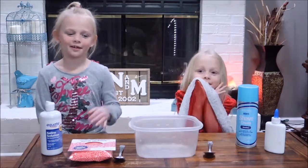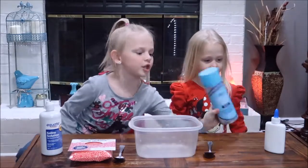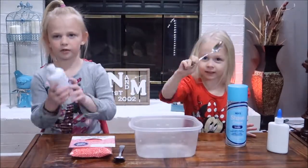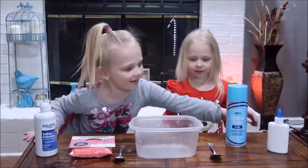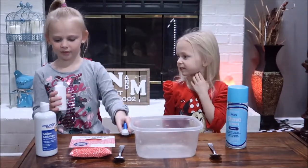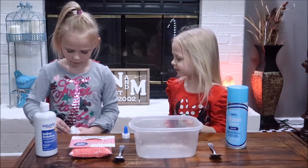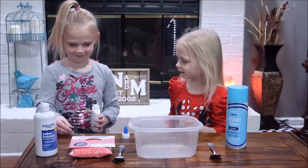Hey guys, today we're going to be making foam bead slime. What you'll be needing is some glue, shaving cream, foam beads, and contact solution. So first what we're going to be adding is some Elmer's school glue.